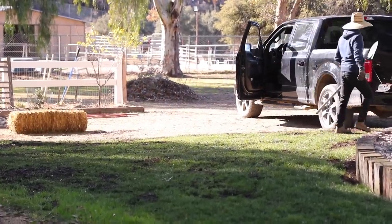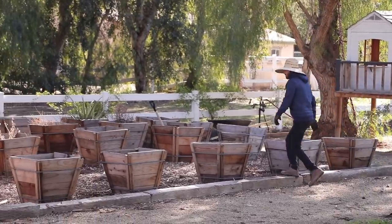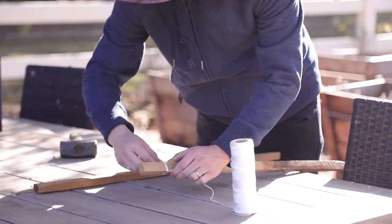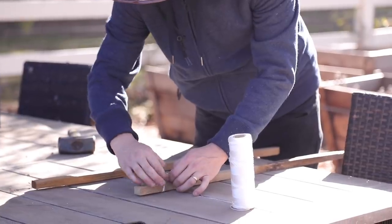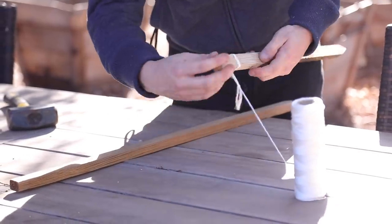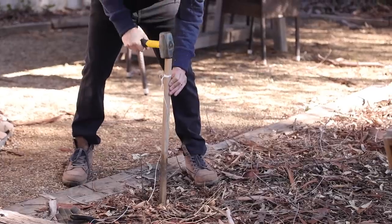Now we're moving over to the herb garden. This looked really great last year, but we have a pretty large eucalyptus tree that had to be trimmed, so we had to move all of the boxes. We started collecting these boxes when we lived in our old house, but we still use them because they work really great. You can find them at citrus tree nurseries.